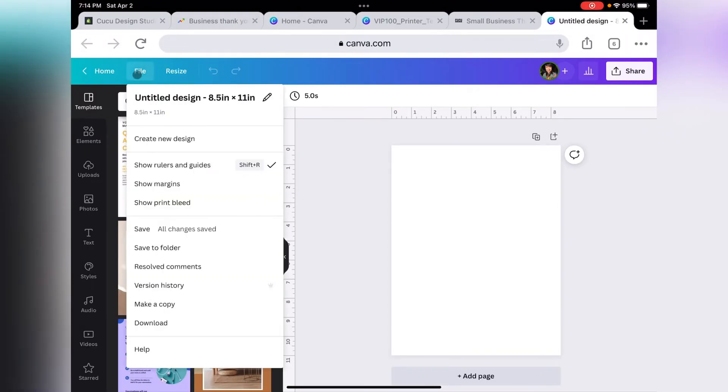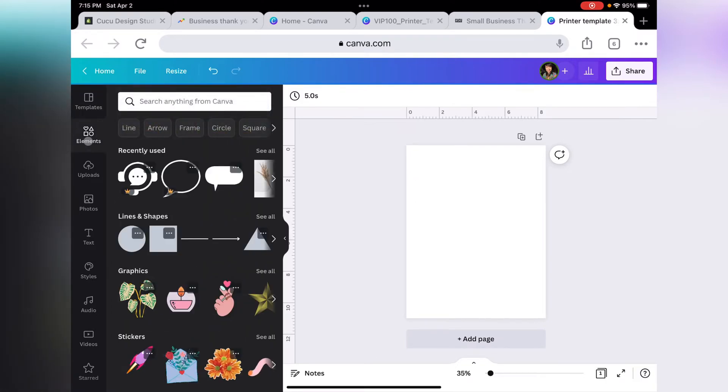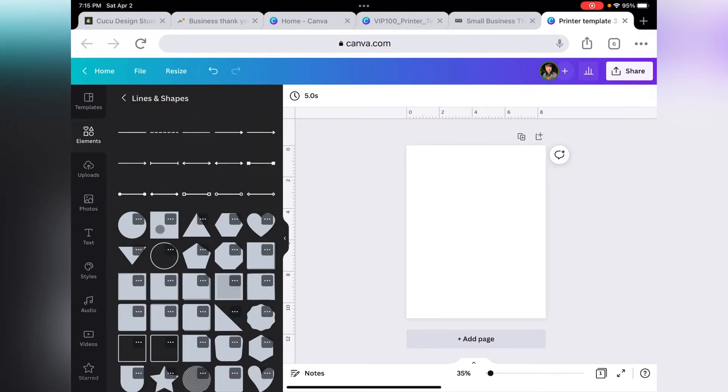Don't forget to give your design a name — three by three. The next thing we want to do is go to the left-hand side and select Elements. Go to the category Lines and Shapes.